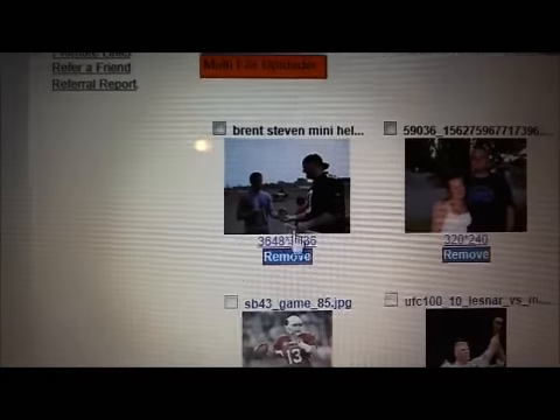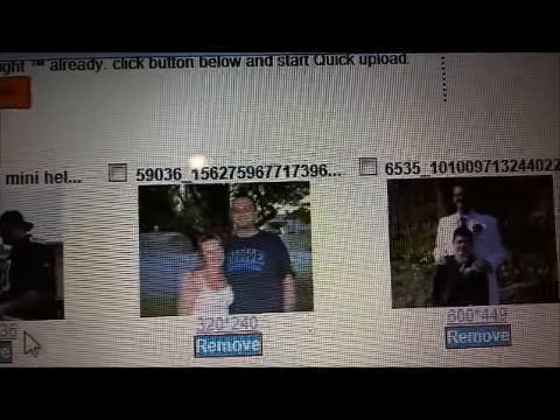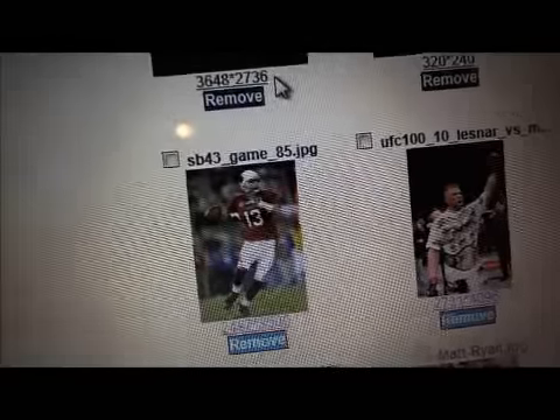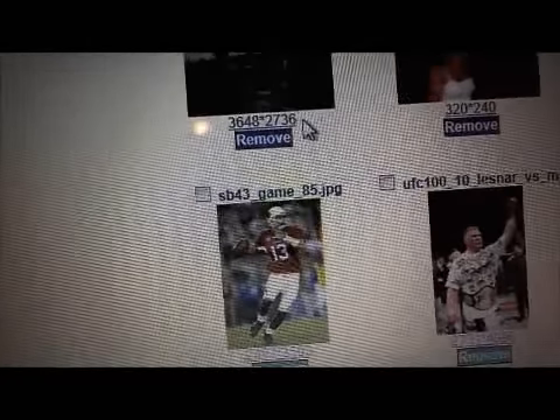There's a photo that I just uploaded. Down below, before you check out, it'll tell you the size of your photo right here — 3648 by 2736, so that'll be perfect for an 8x10. This one, me and Heather, is 320 by 240 — that wouldn't even be good enough for a 4x6. This one is 600 by 449, which is good. This one's 2497 by 3500. Just keep an eye on your sizes, just in case.